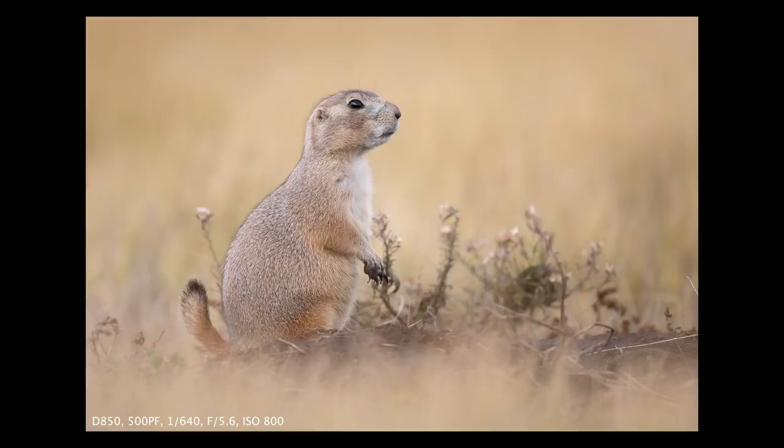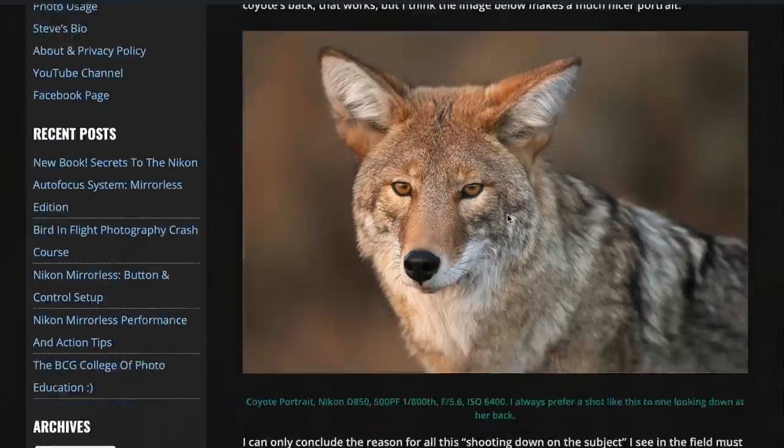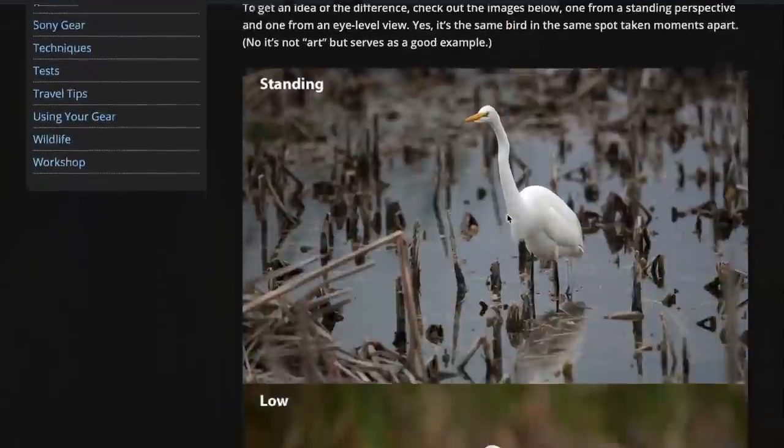Number four: get low. Another trick is to shoot from a lower perspective. When you get low it has the effect of compressing and piling up the foreground and background, making the image appear to have much shallower depth of field and far more background blur than you might expect for a given focal length and f-stop. In fact, this prairie dog was taken with a 500 PF, which is an f/5.6 lens, but it looks like it was shot at a much wider f-stop thanks to the low perspective and the way the background piles up behind him. For more benefits of getting low, see my blog post — I'll put a link in the description.